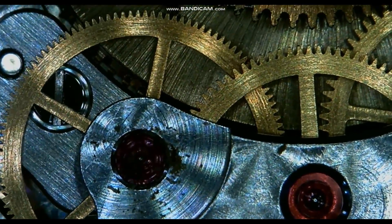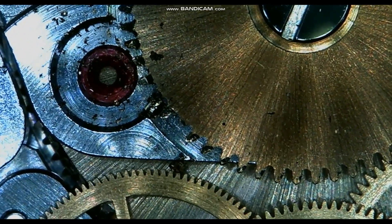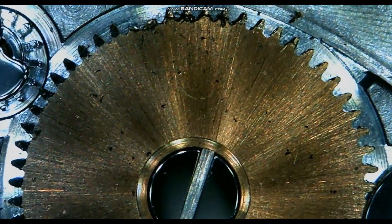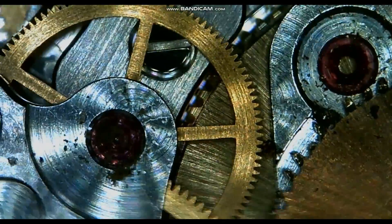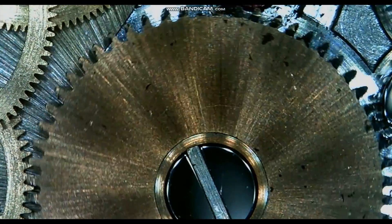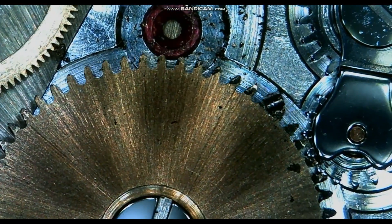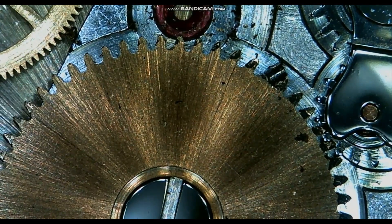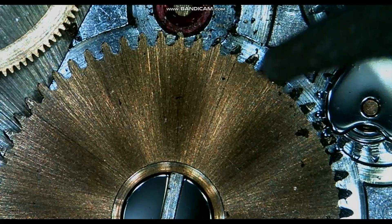We've removed the automatic mechanism and the first thing we see is a collection of dirt where the automatic bearing has been running without oil. As the fault we can feel occurs during winding, we quickly check the winding wheel and can see missing teeth in two places. As we rotate the wheel, a piece of steel from somewhere else in the watch appears in the wheel. This must have become trapped in the winding wheel, causing the damage we can see.